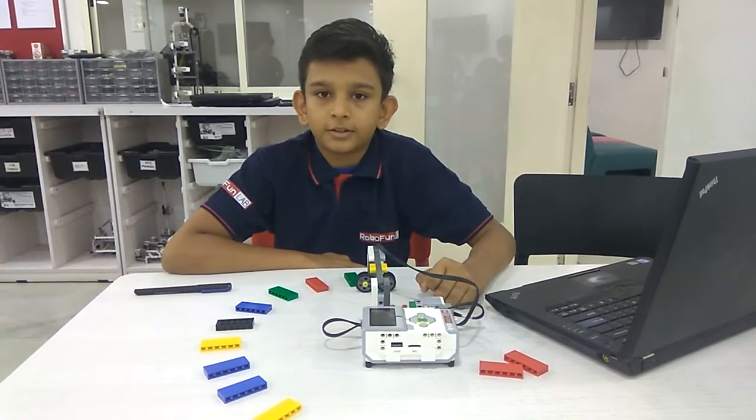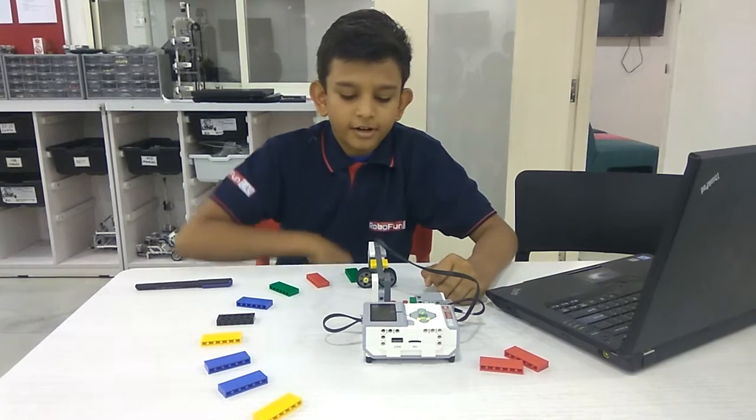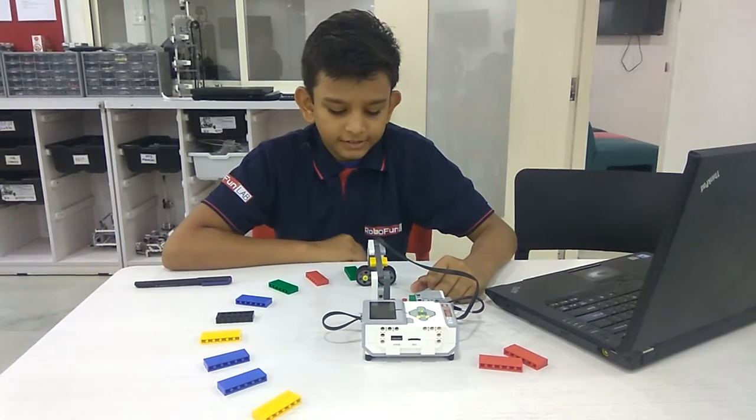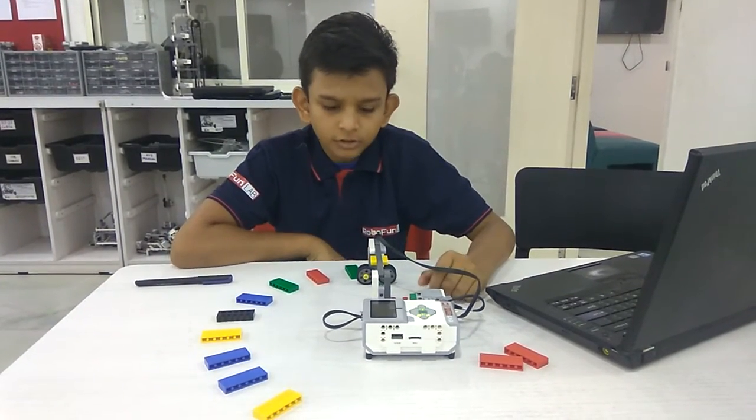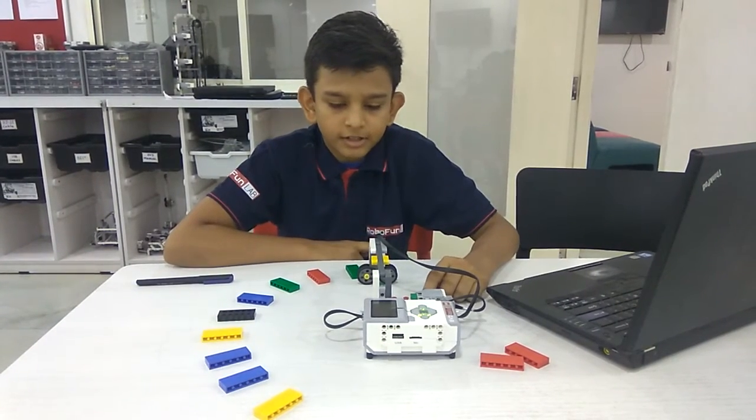My name is Vishnubala and today I am at RoboFone Lab Rajpa. Today I have learned about color sensor, which will sense all colors. Through the color sensor I have made an instrument called a musical instrument.